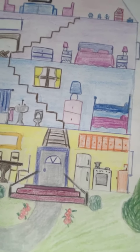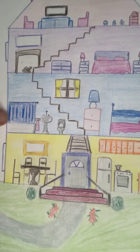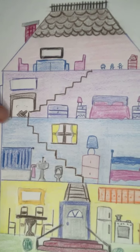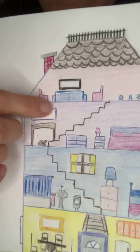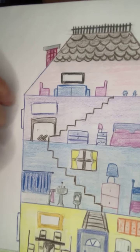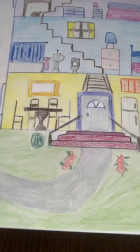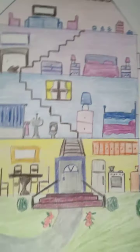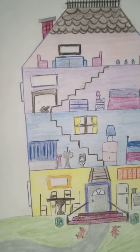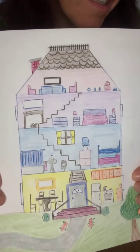Here's an overview of what my completed house looks like colored in: on the first floor I have a kitchen and a dining room; on the second floor there are bedrooms, a bathroom with a sink, toilet, and shower curtain, and a fireplace; on the top floor there's a playroom with a TV and a living room. Out front I drew a pathway with flowers, bushes, and a tree.